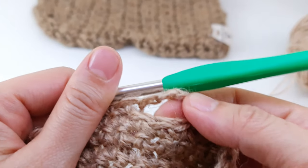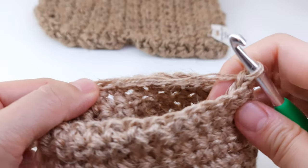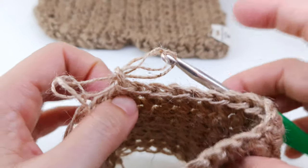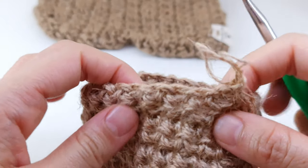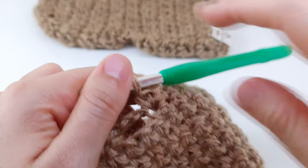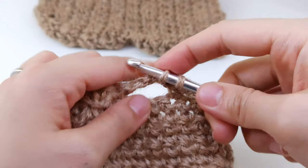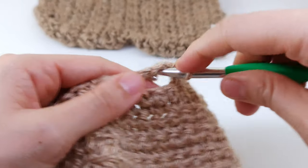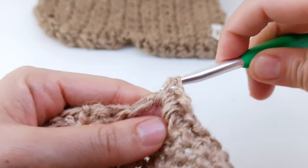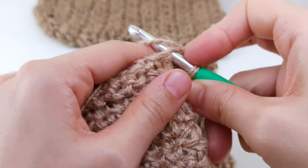I'll show you how to crochet under the chain. I already slip stitched and finished that row. Now as usual I will crochet one single crochet into each stitch until I reach the one where we have the chain. Here I will crochet under the chain. After you arrive to this place, just insert your hook inside into the hole and make three single crochet — one, two, three. Now continue as before with one single crochet.